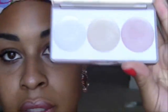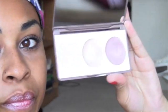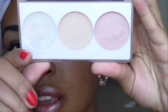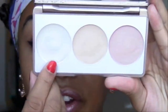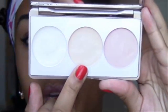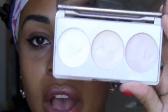Look at this. There we go, the colors are showing true now. So you have a very light white highlighter, you have a peach one — the Peach Butterfly — and then you have a rosy pink color. And I'm going to swatch them for you now.